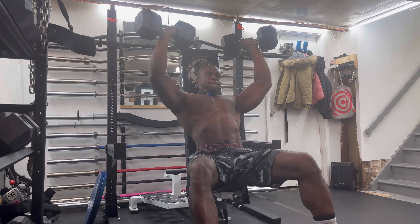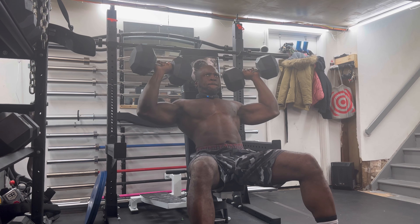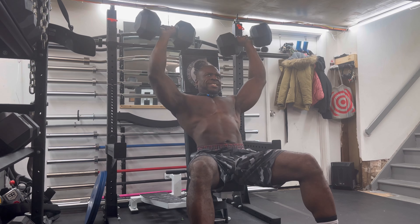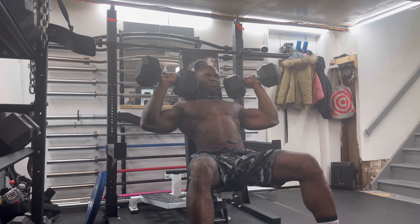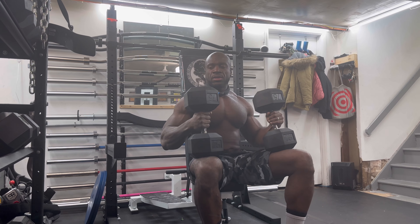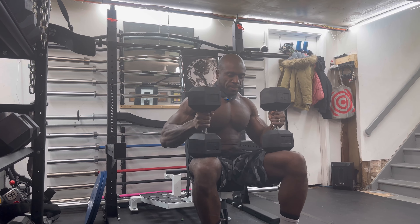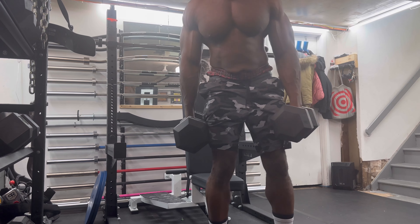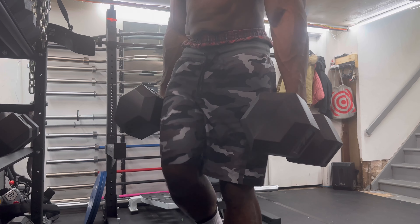One, two, three, four, five. One, two, three, four, five. Re-rack these joints. Balance, baby, balance.